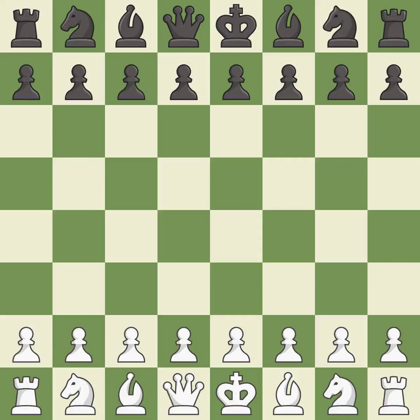Queen's Indian Defense, Fianchetto, Capablanca Variation. 6.Bd2 Bxd2+ 7.Nbxd2.